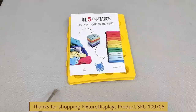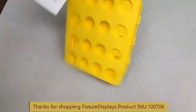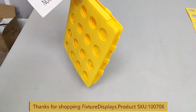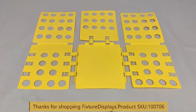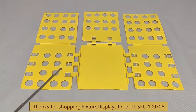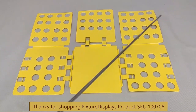Thank you for buying this 100706 shirt folder from Fixture Displays. This unit comes in like that — the plastic is somewhat thin and at times it may warp a little bit, but that typically shouldn't impact the function. This is how they attach in case yours didn't come attached, and you can set it up this way.